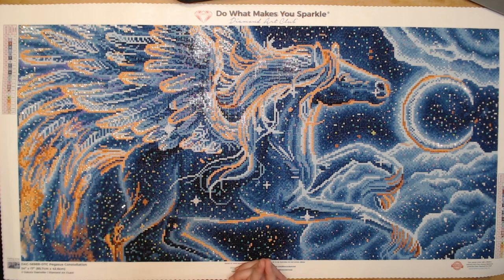I kitted up the day that I received it, and today is June 27th, so I finished it before the end of the month. This is my fourth finish for June — I'm killing it this month!